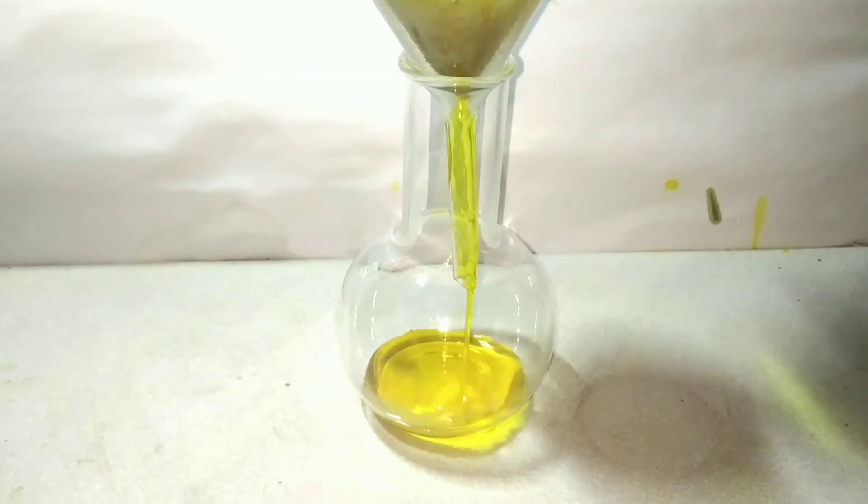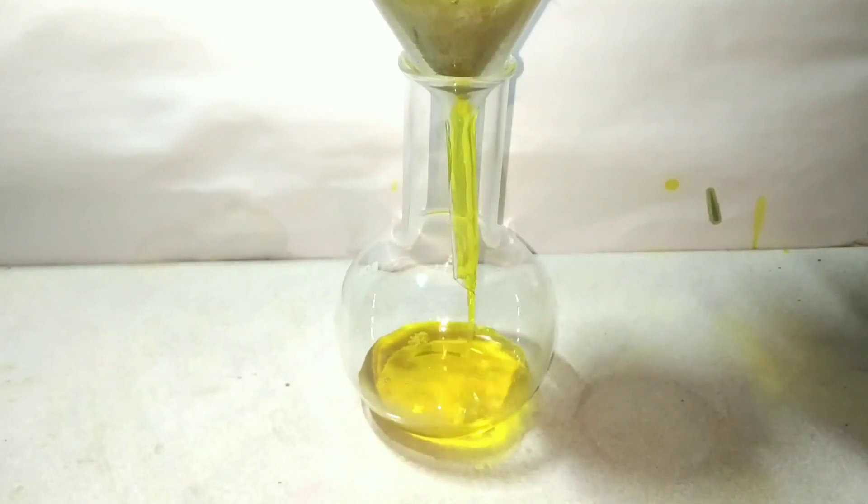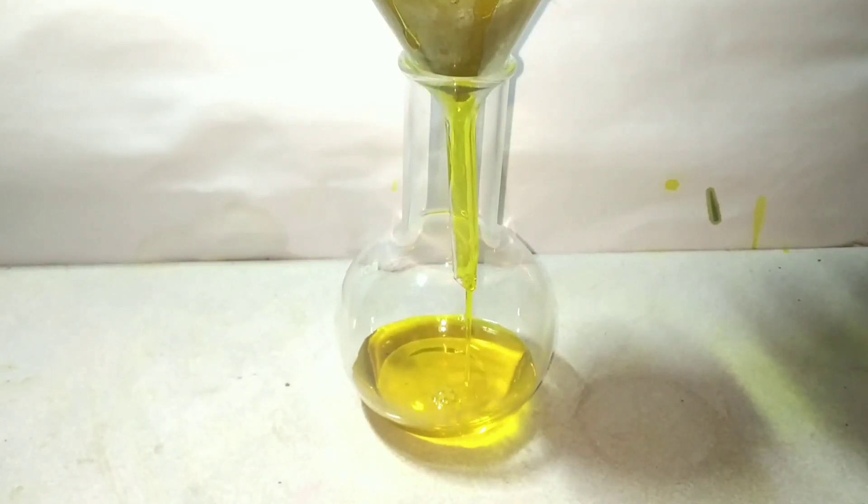I am using gravity filtration, and on filtration the filtrate appeared a nice golden yellow color. This is the potassium chromate.